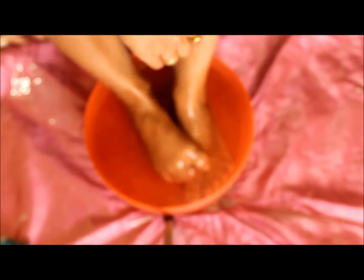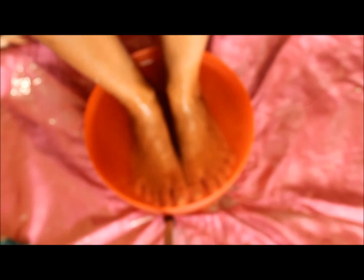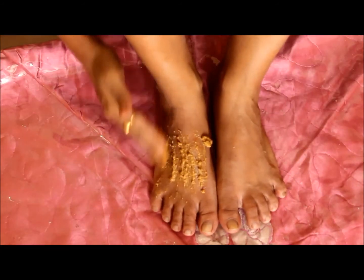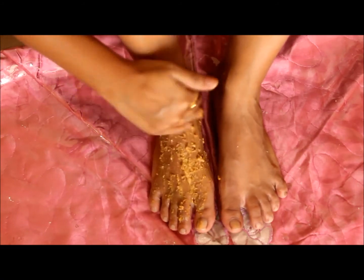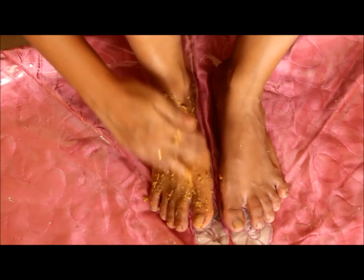To apply this scrub, first you need to wash your feet or soak them in lukewarm water for 5-10 minutes and wipe off with a towel so that the pores are open. Take this paste and apply generously all over your feet, and leave for 10 minutes.